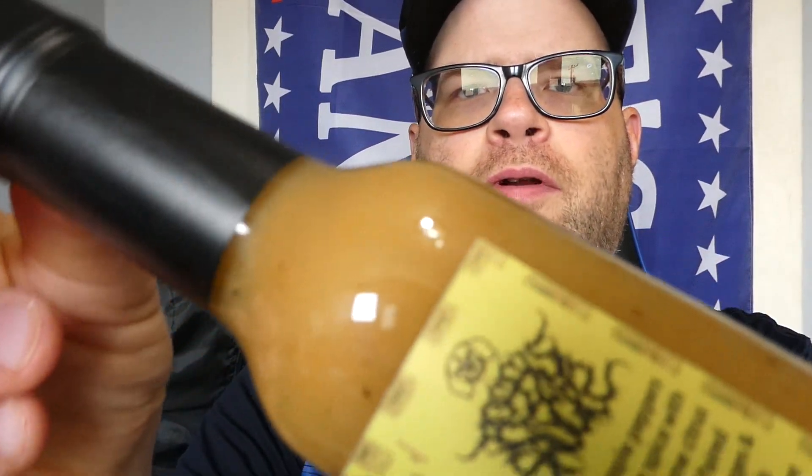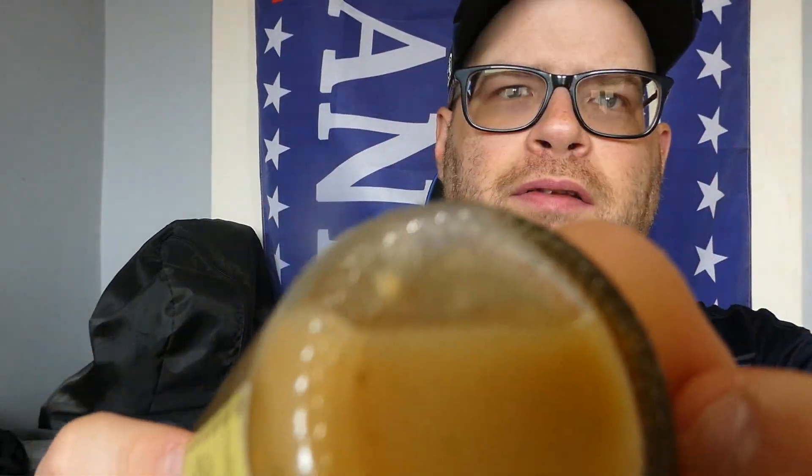Let's do a consistency check. It's a little on the thinner side — let me give it a fair shake. Still a little bit on the thinner side, but that doesn't mean anything. Let's see what it tastes like. I'm already thinking about maybe marinating chicken in this for fajitas or something.